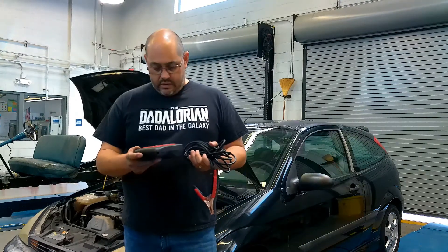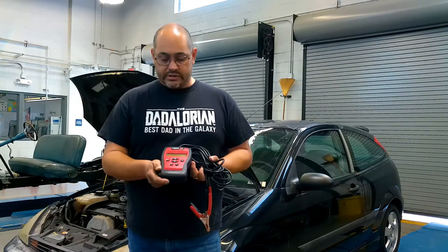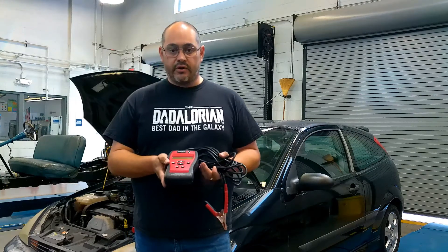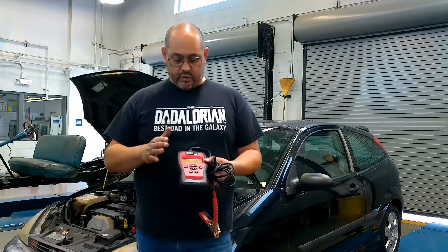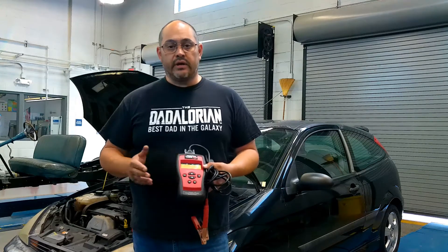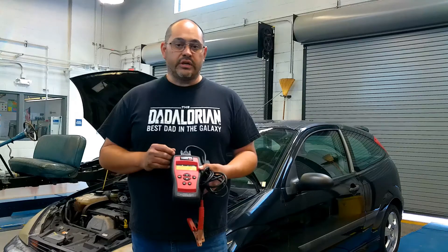My name is Omar Sevilla and I'm here at Madison High School today. I'm the automotive instructor and we're going to be learning how to test batteries. Today we have the Matco Tools Saber HD — it's a battery starting and charging system analyzer. This does heavy trucks as well as automotive. It's got extra long leads and we're going to be using this for a basic quick service battery check during an oil change or routine checkup.